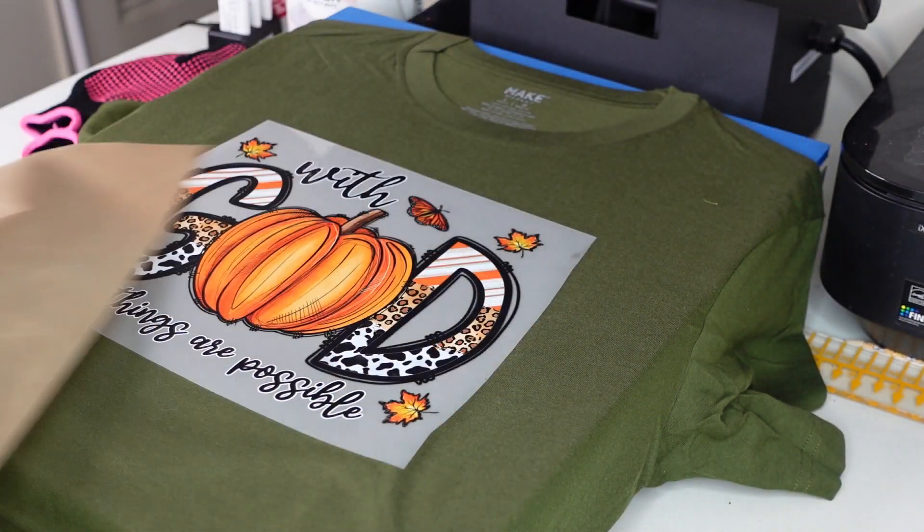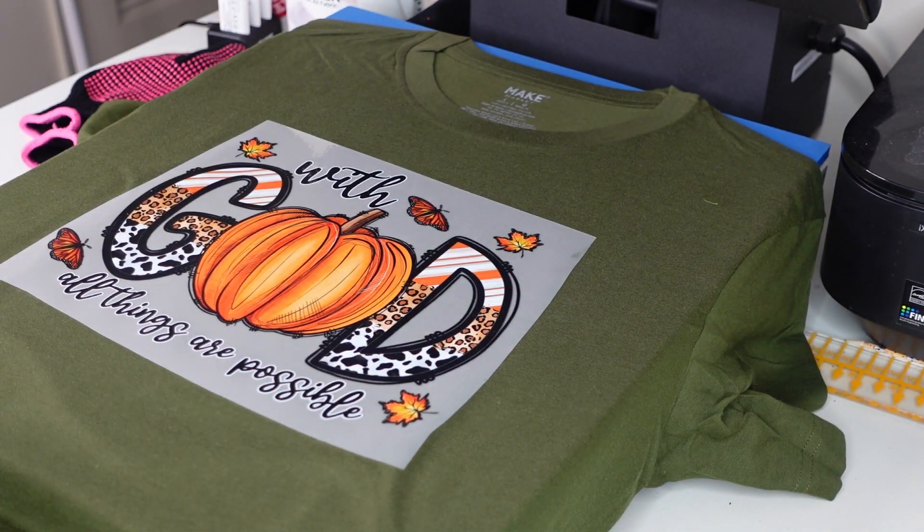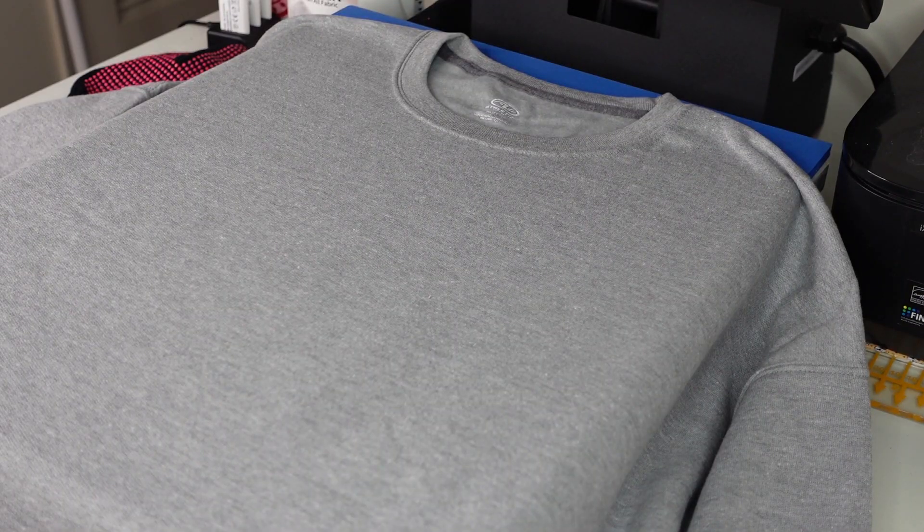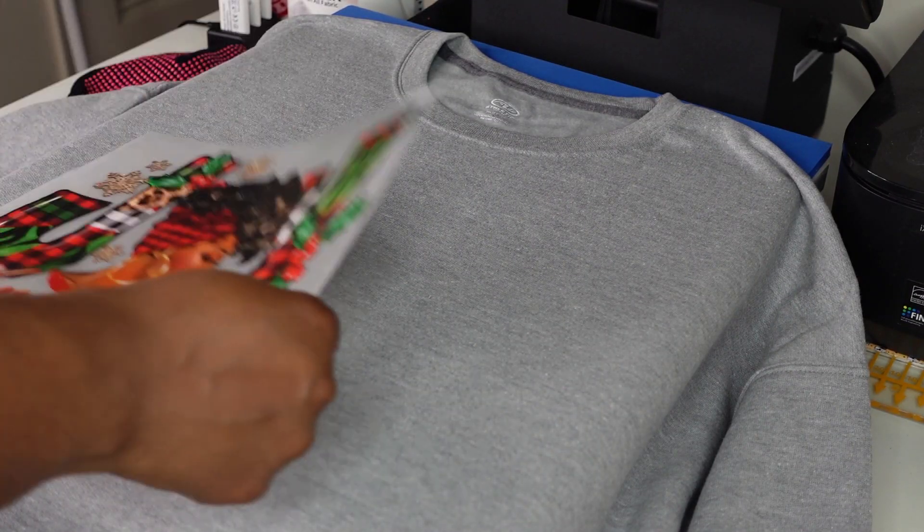We're going to take our garment off the press and let it cool. While it's cooling I'm going to press my sweatshirt. I adjusted the pressure for the sweatshirt since it's a little thicker than the shirt — just repeating the same steps at a medium pressure.